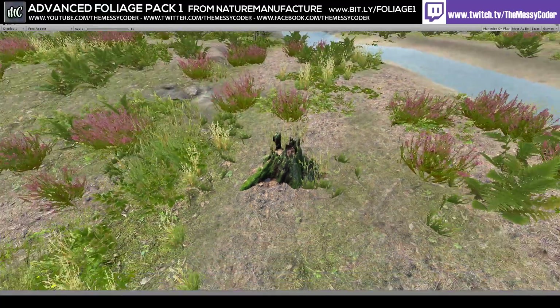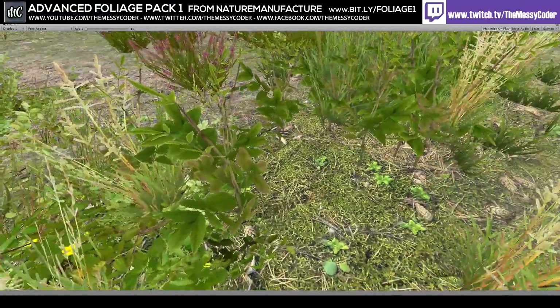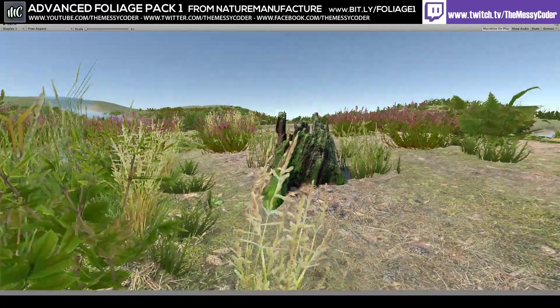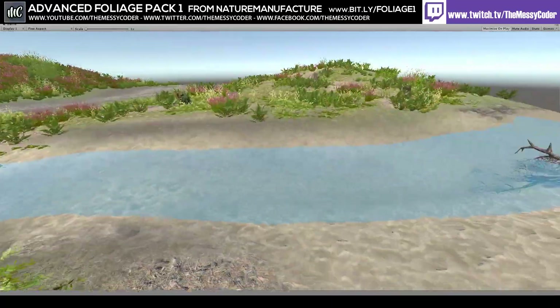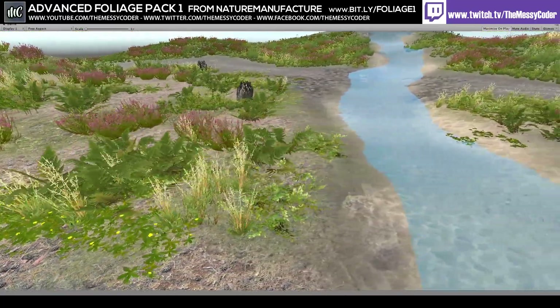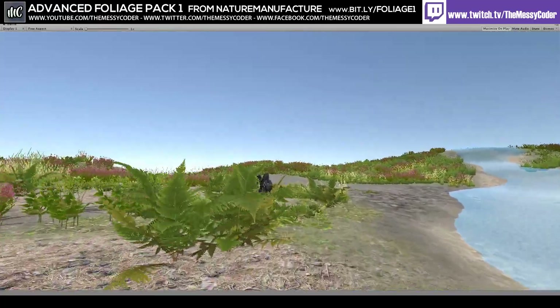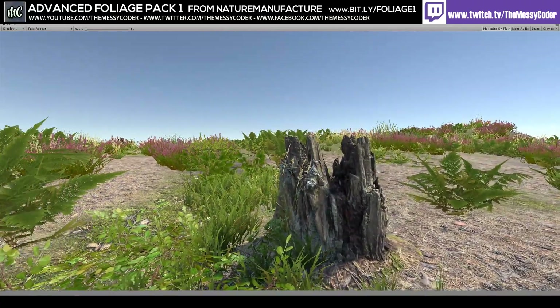This is a foliage pack so you're getting foliage, stumps, and textures - not big rocks, because that's in the rocks pack. There's a running theme: if you want foliage you get this, if you want trees you get the tree pack, if you want rocks you get the rock pack. That way you're not wasting money on things you don't need. It would be nice if there was a bundle with a discount, but right now everything is 50% off for Cyber Madness so I can't complain.